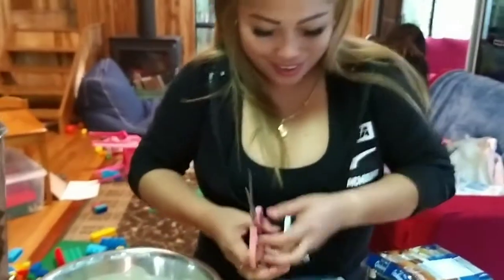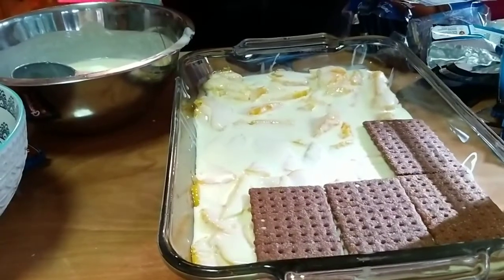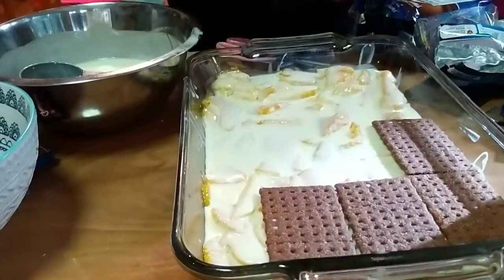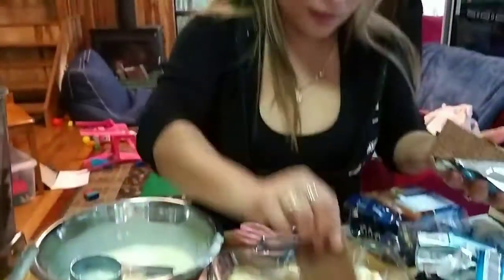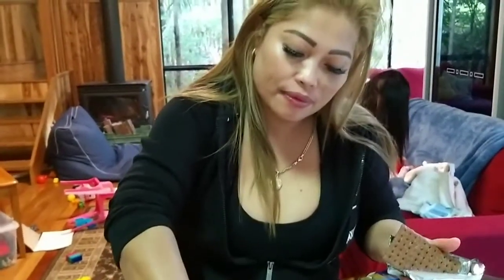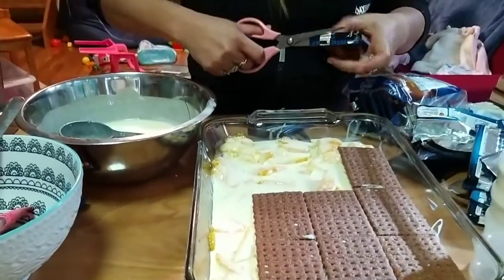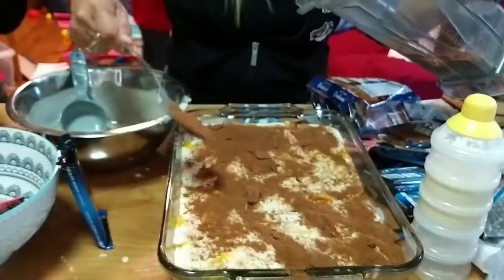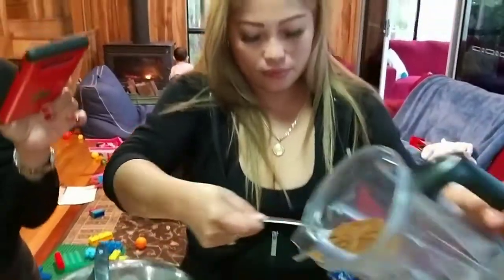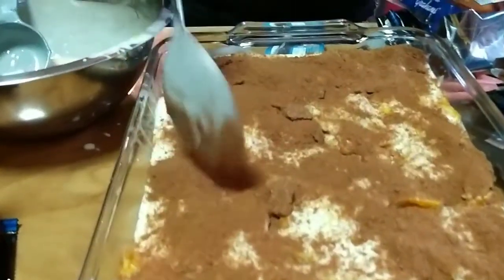Okay, so that's it — the next layer. Just graham crackers with mango and your cream. And that is the last — you crumble the graham crackers and put it on top of your mango float.